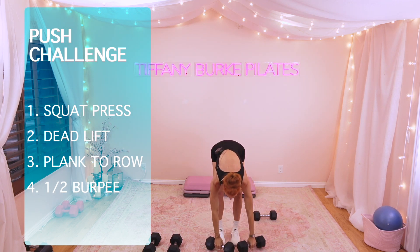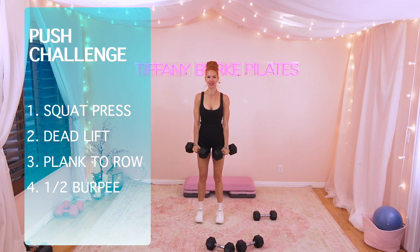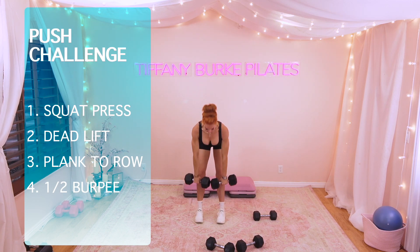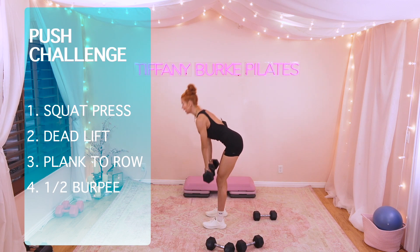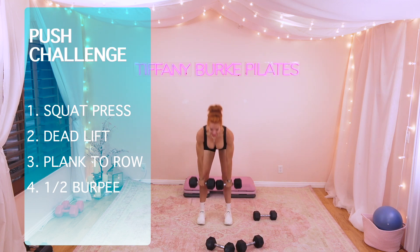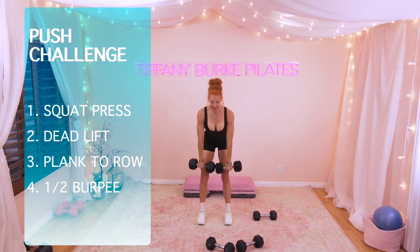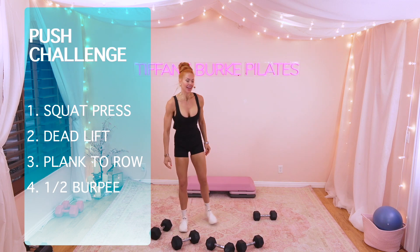Let's go into those deadlifts. Pick up that weight. You've got this. Roll the shoulders back, taking it down. Squeeze those glutes at the top for 10, 9. Can you feel those glutes switch on for 8? Nice long extended spine. 7, 6 — keep going. We're here for 5, 4, 3.